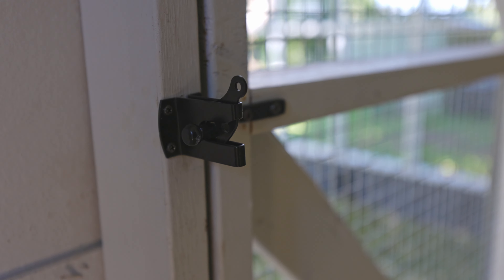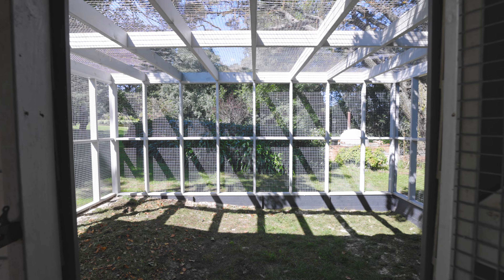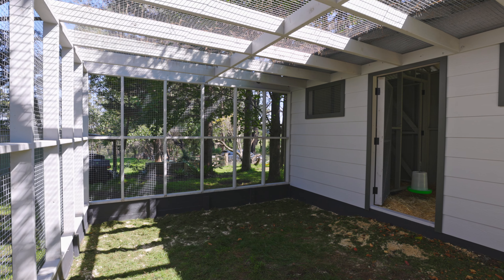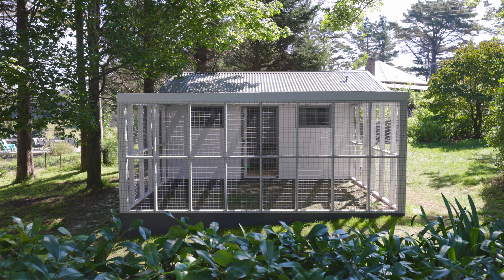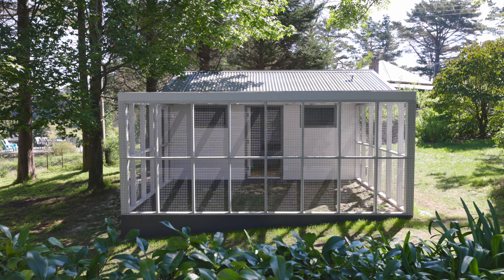We've got this gate to separate the run area and the chicken coop. So if it's nice weather you can open it up — the chooks get plenty of sunlight, plenty of room to scratch around, exercise, and enjoy being a chook.